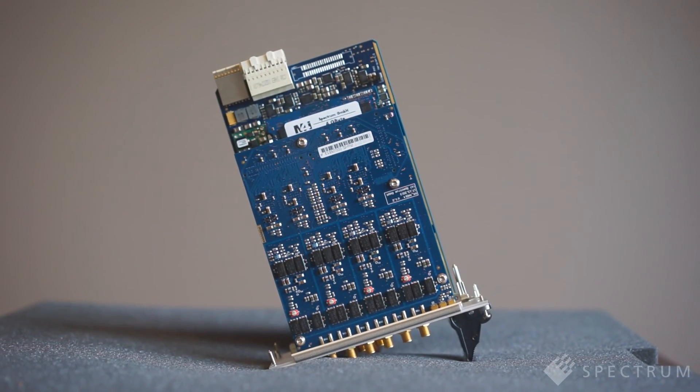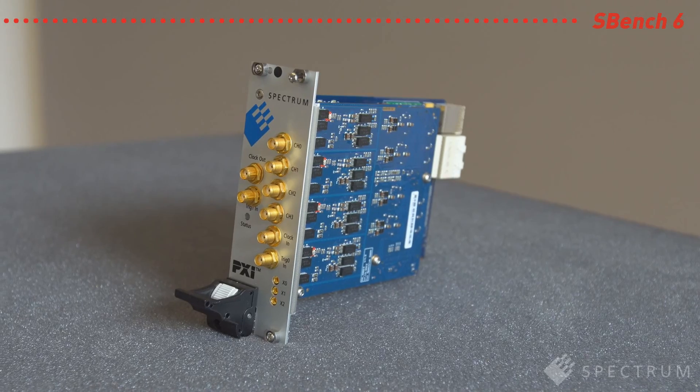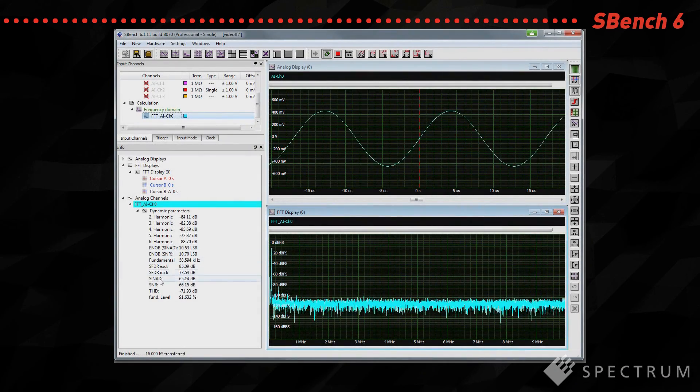For users not wanting to write their own software, Spectrum also offers SBench 6, its control, display, storage, and analysis software. SBench 6 has an intuitive graphical interface and flexible Windows-based display.